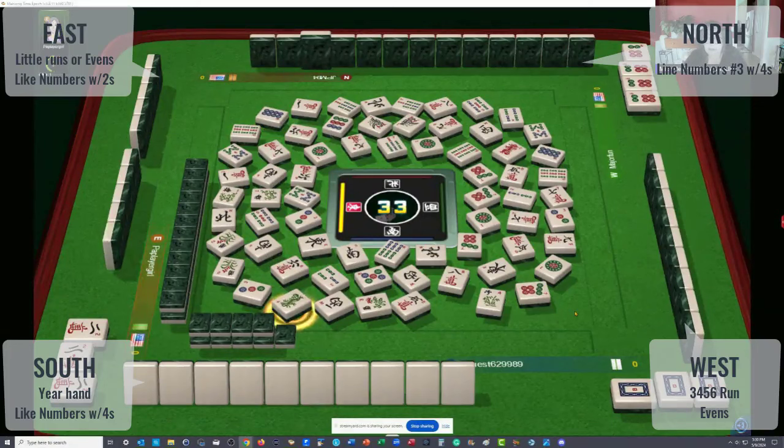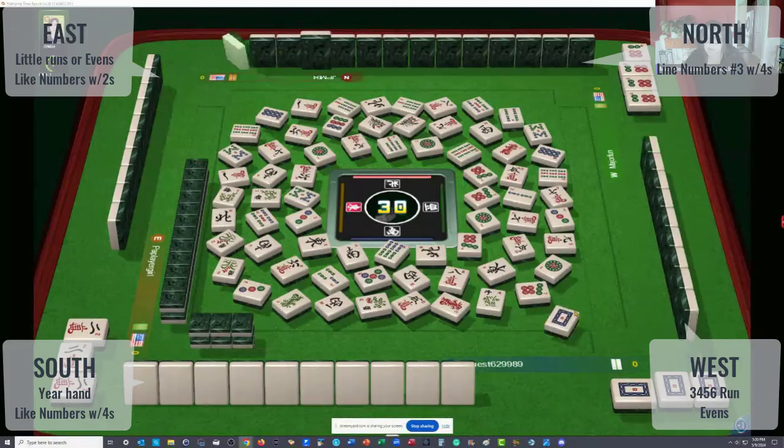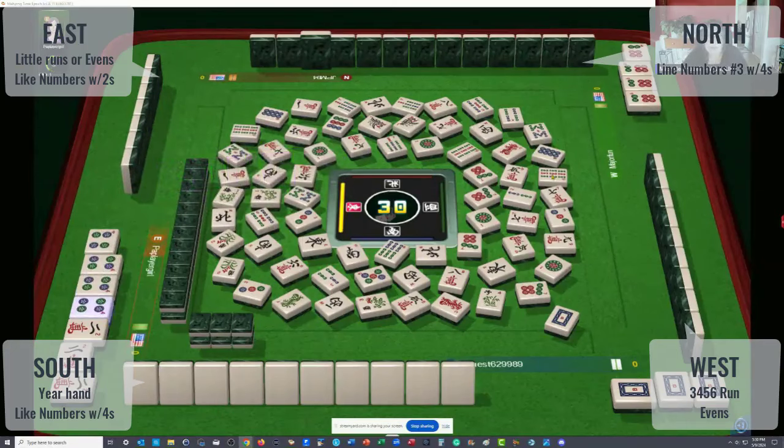Green dragon, red dragon, white dragon. We have eight picks left for each player. Four dots — first four dots out. So they're doing one, two, three, four — pong, pong, pong, pong — little numbers. Two dots, one, two, three, four.